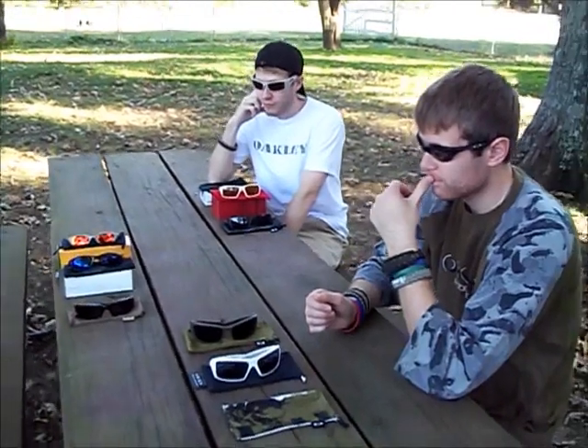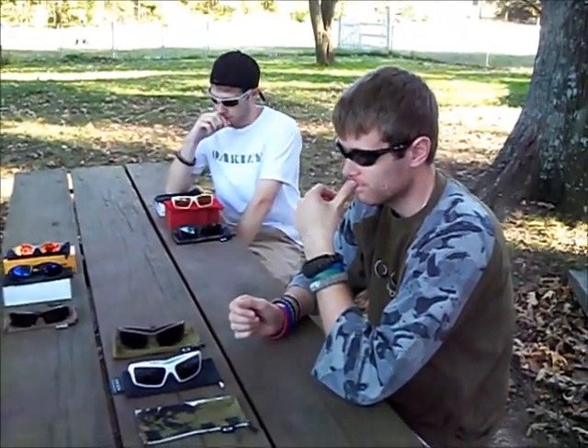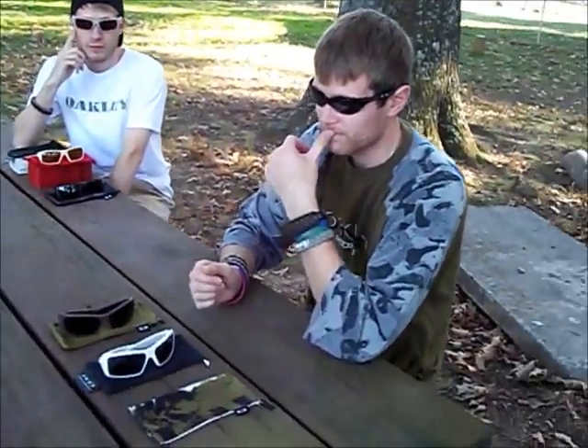Hey, what's up guys? This is the fifth Z here, and I'm just doing a short video of my Oakley collection, along with my brother Mr. Leonidas, who's here on the right, and the Tenacious Z back there. We're just gonna show you some of our Oakleys and some pros about them.